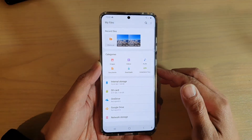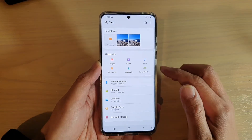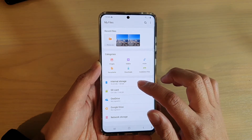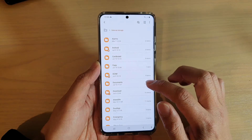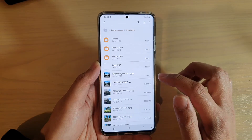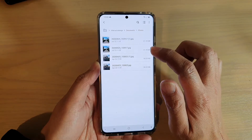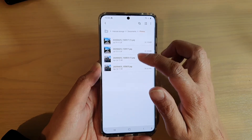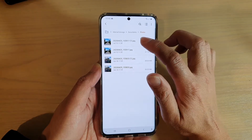In My Files, you want to go to the folder that has the files you want to transfer. So I'm going to go into internal storage and tap on documents. In documents, I'm going to tap on photos — say I want to move or copy these four files into the secure folder.